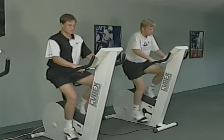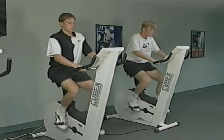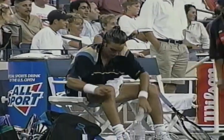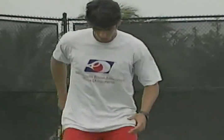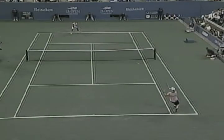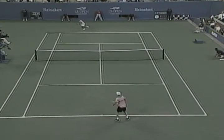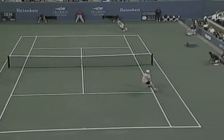Aerobic exercise is continuous, long-duration activity like jogging, biking and stair climbing. These activities give you a base of conditioning that allows you to recover more quickly between points. Anaerobic exercise is short-duration, high-intensity movements like sprinting to the net or lunging for a wide shot. Tennis is mainly an anaerobic sport involving speed, power, strength and agility. However, matches can last a long time, so having an aerobic base will help you have the stamina to make it through the match.